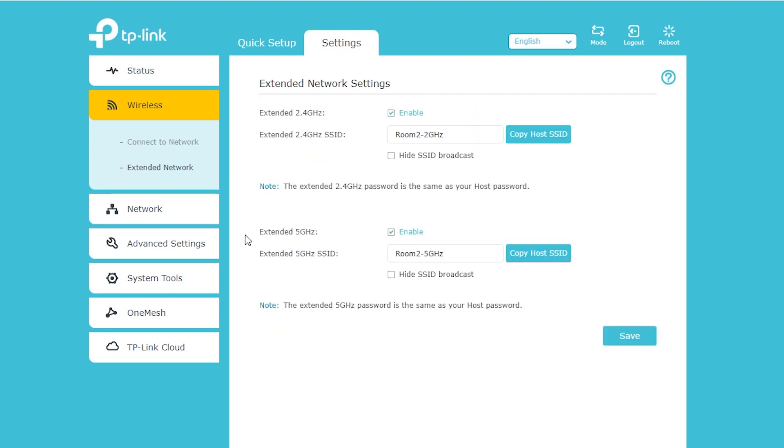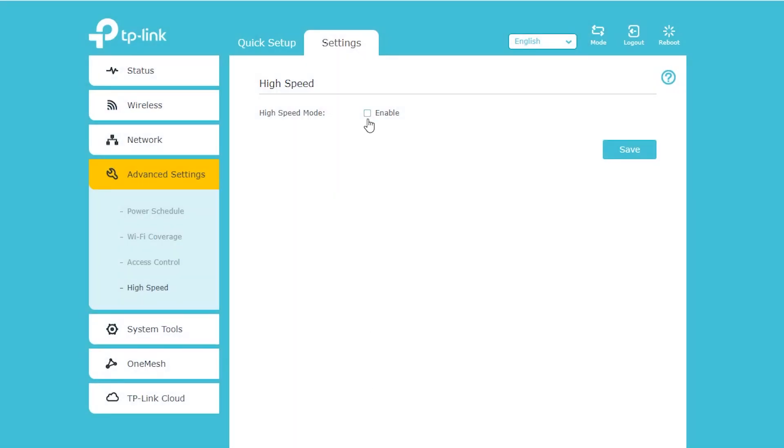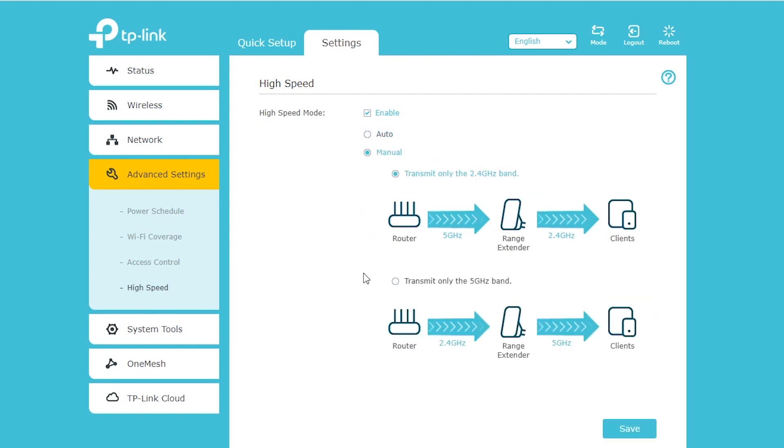Basically I can choose whether to connect the repeater to the wireless router using the 2.4 gigahertz, 5 gigahertz, or both radios, and separately choose whether it broadcasts on 2.4 gigahertz, 5 gigahertz, or both. In the advanced settings there is a high-speed option — if I enable it, it uses one radio for the backhaul and the other for clients. Set to auto it decides automatically, or I can select either option manually.